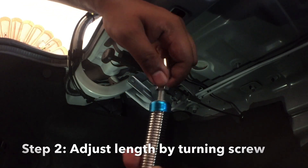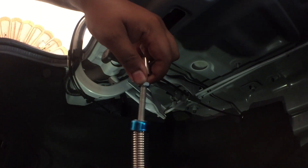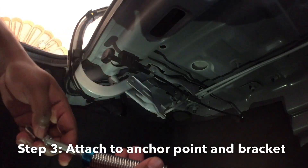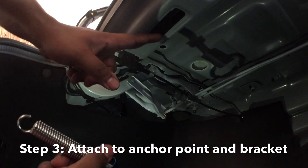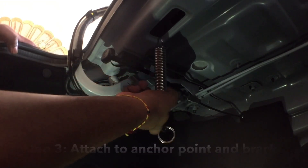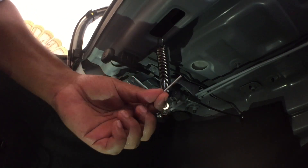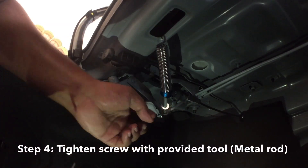Once you've gone to your desired length — how far you think you need to go — you bring this nut down to lock it in. My anchor point is right here, and I'm going to latch it here, so I'll try and see if it can reach. Perfect. Once you've reached the right length, there's a small rod tool that comes in the box — you'll notice there's a hole right here that's for you to put the rod through and turn.